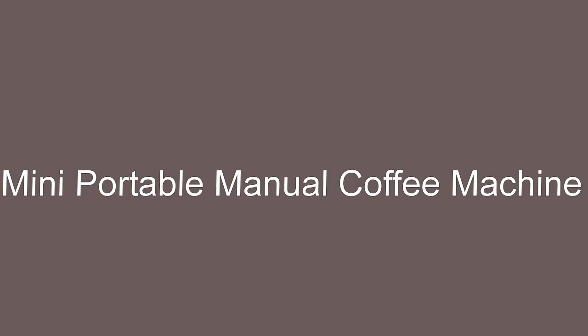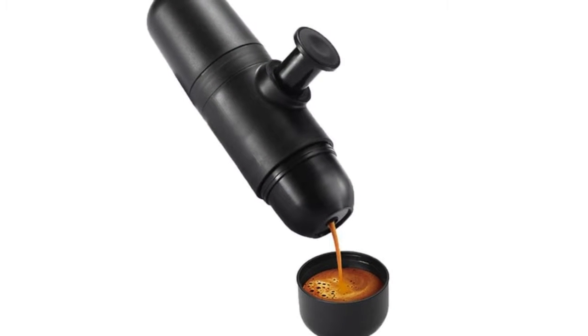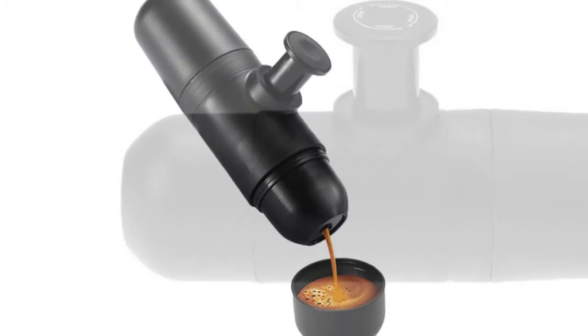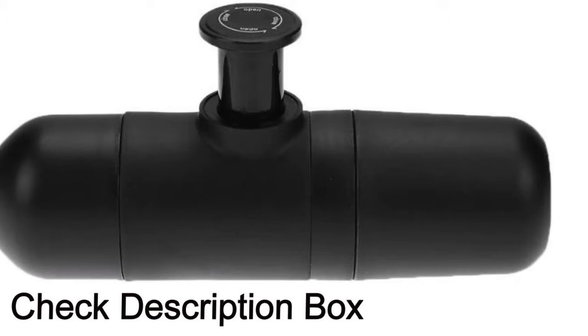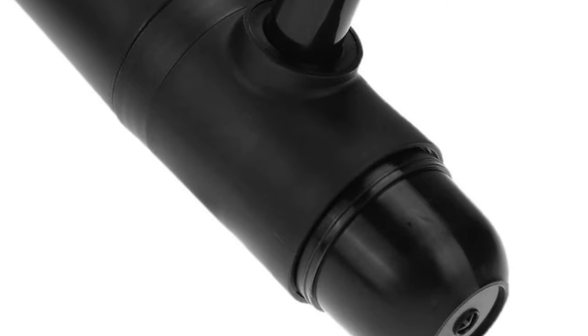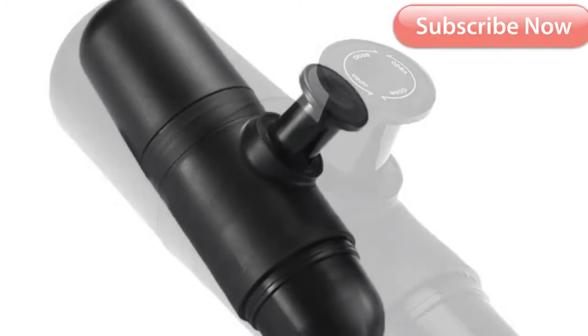Mini portable manual coffee machine. Material: food grade plastic. Amount of powder: 7 grams. Water capacity: 70 milliliters. Makes pretty good espresso in a relatively short time if you only have ground coffee and hot water ready. Portable design, simple and fast to use.